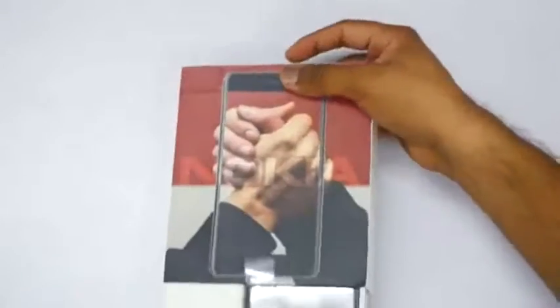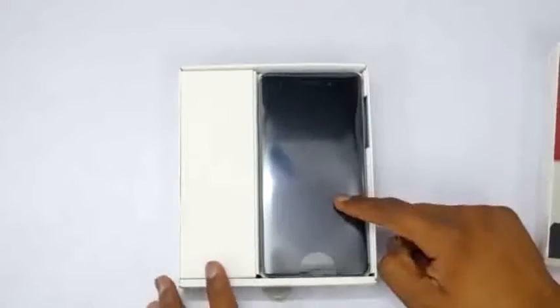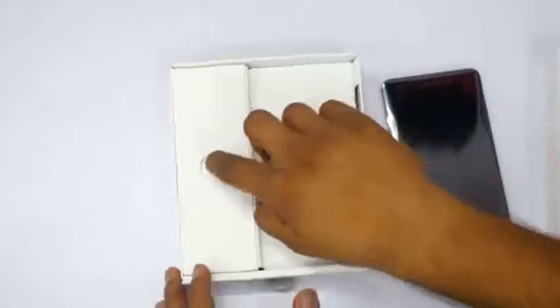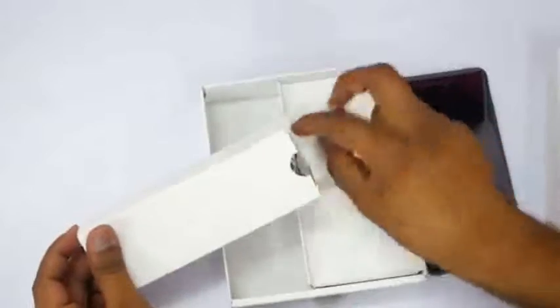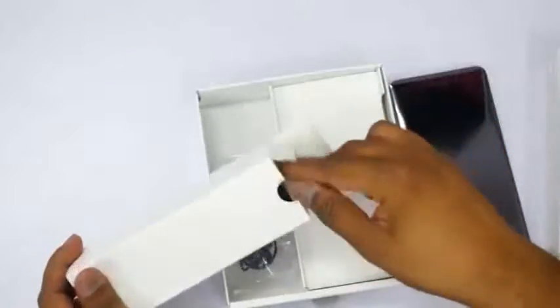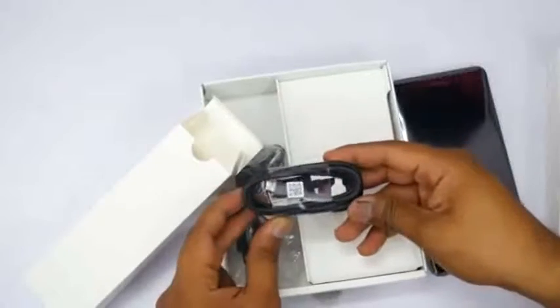Opening up the box pack, on the top is the Nokia 6 which we'll keep aside for now. Inside the box we get earphones — standard, old school Nokia earphones, not even in-ear style. You also get a USB to micro USB cable for charging as well as data syncing. No USB Type-C.